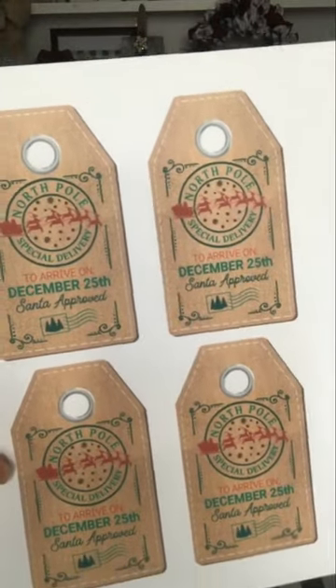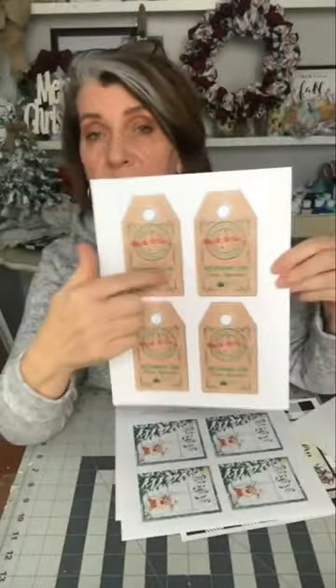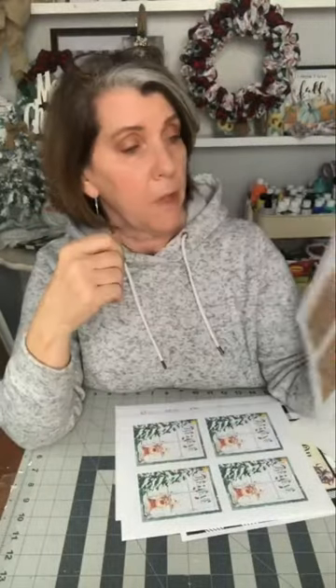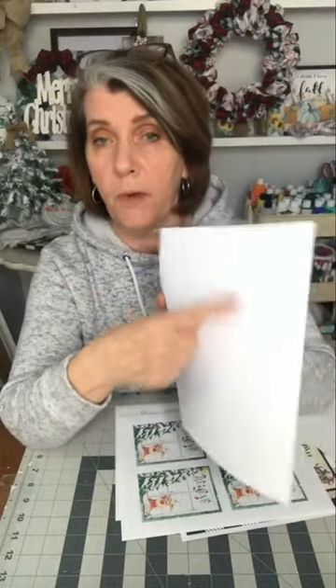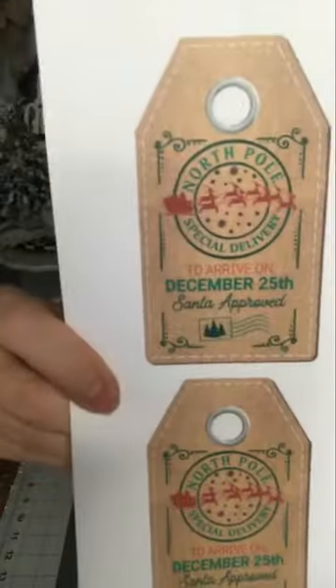These are on card stock for me — again, you print on what you like. I'll print some on card stock. I'm going to cut these out, attach a little string to them, and you have your tags. You just put them on the back — 'to, from, whatever' — and they're kind of cute. I have so much fun making these, you guys.